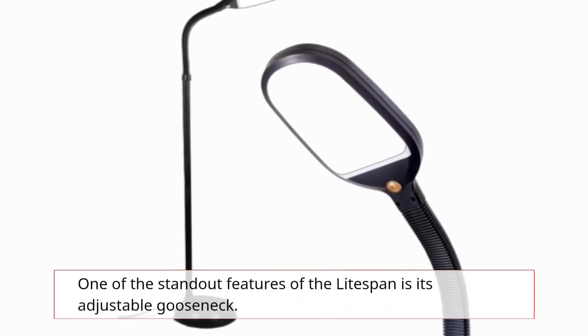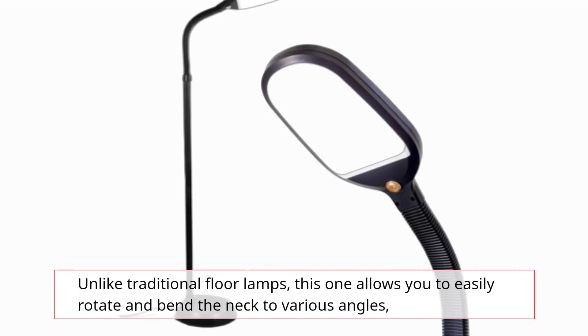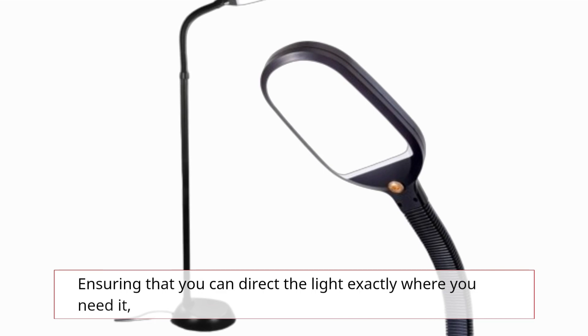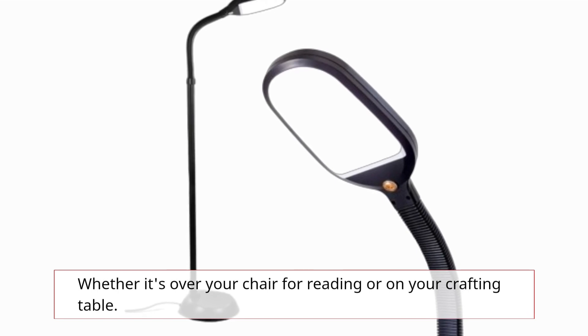One of the standout features of the Lightspan is its adjustable gooseneck. Unlike traditional floor lamps, this one allows you to easily rotate and bend the neck to various angles, ensuring that you can direct the light exactly where you need it, whether it's over your chair for reading or on your crafting table.